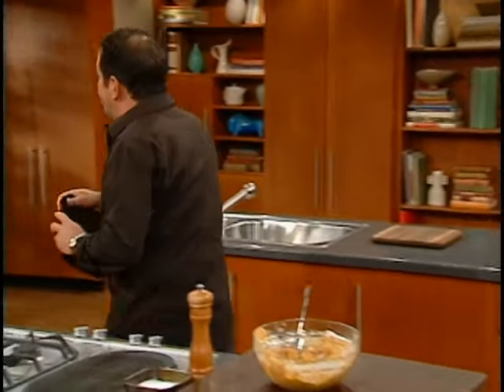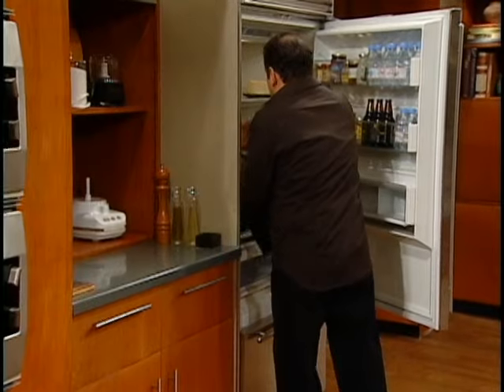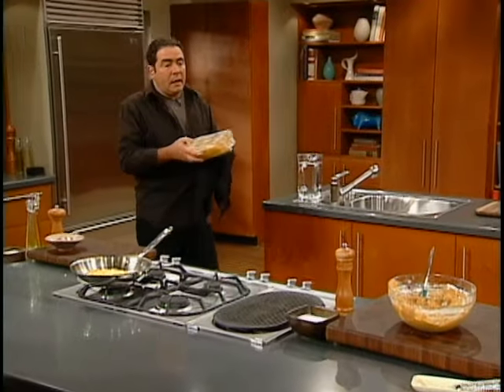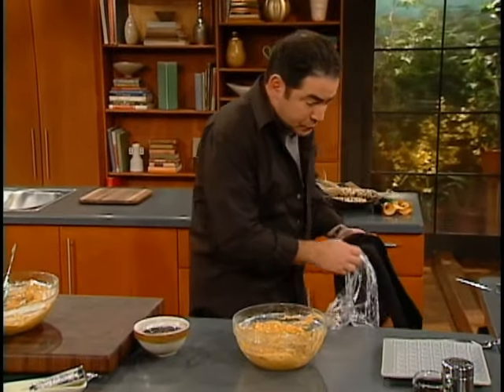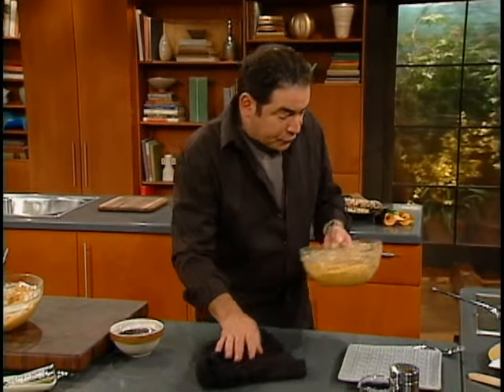I did mine — you want to let it rest for about a half an hour, but you can do it longer if you want. I covered mine; you don't want to have any odors. Now, in vegetable oil — here's what we do for the fritters.